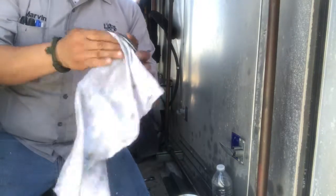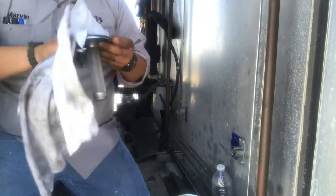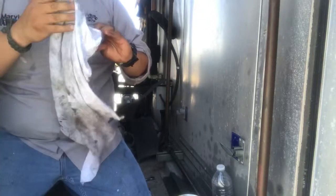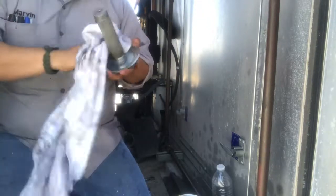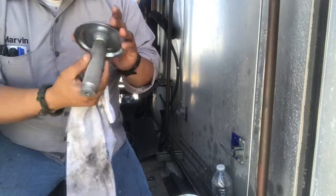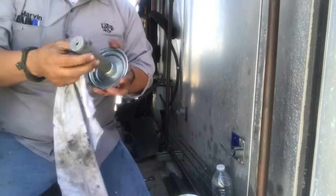I like to just clean this a little bit, give it a little wipe just to get all that dirt off. Nice and clean. This mesh right here stays — you don't have to mess with any of this. It's another mesh strainer it has from the inside.